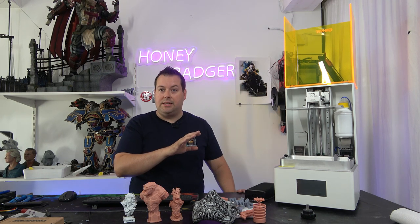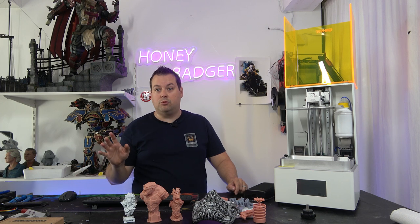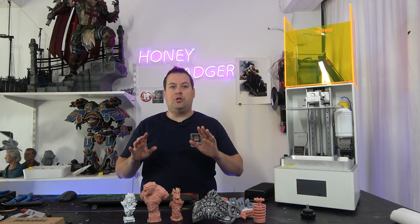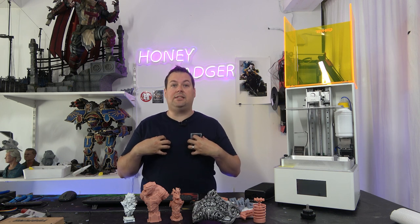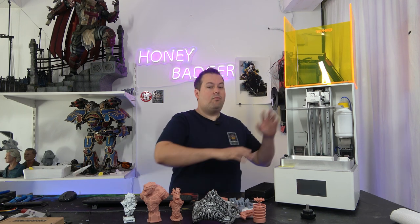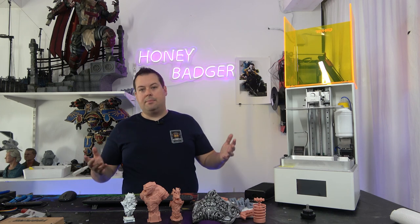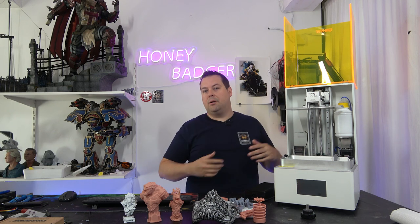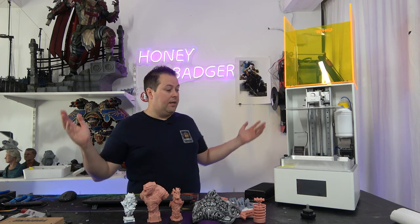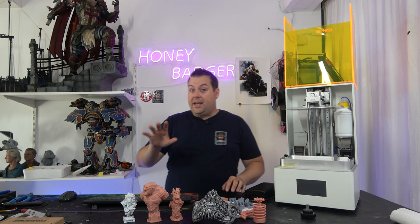The build plate comes factory leveled - you don't need to touch that - and I didn't even need to change my Z offset; it was perfect right out of the box. On most resin printers you normally have to level the bed and do the Z offset. With this you don't assemble the hood, you don't have to level the build plate, you don't have to do the Z offset - it's all already done for you. I love that.